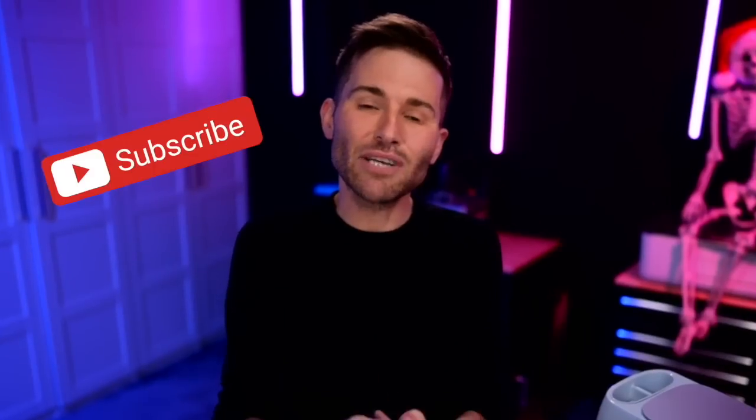Thank you so much for watching this special Craftmas episode. Don't forget to hit that subscribe button and ring the little bell for all notifications so you don't miss out on a single crafty minute. I love y'all, and until next time, stay crafty.